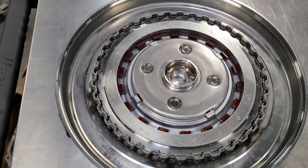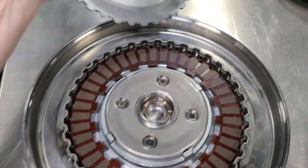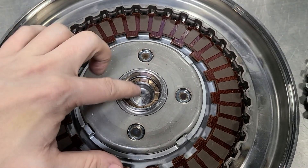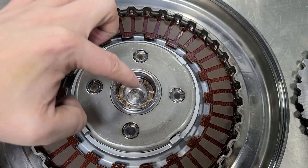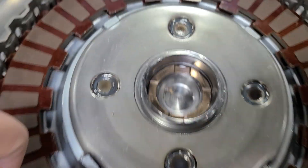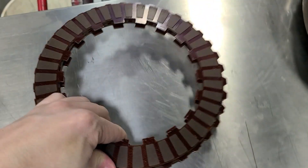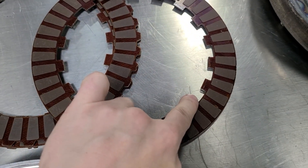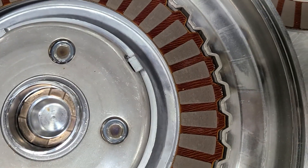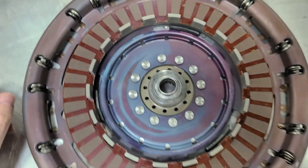This is the multi-plate clutch inside the converter that actually creates lockup. You have a pressure plate here, and there's a giant snap ring that holds it in. This friction pushes up against this plate. Hydraulic pressure from the input shaft — when lockup is engaged, this pushes fluid through the shaft down to the piston underneath. We've got four total clutch plates: two internally splined and two externally splined. The external splined ones go inside the clutch basket; the internal splines fit on the damper side.